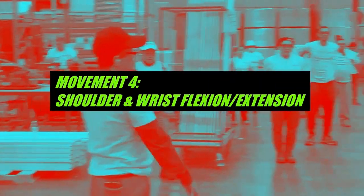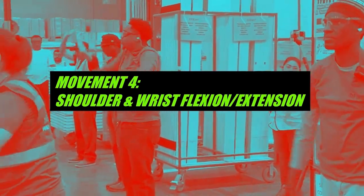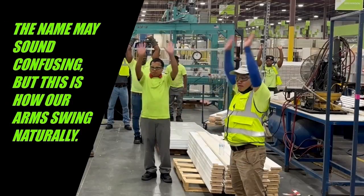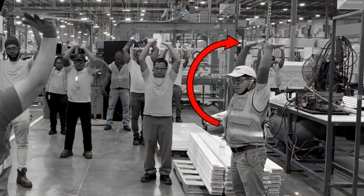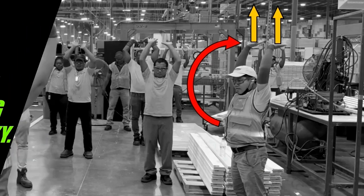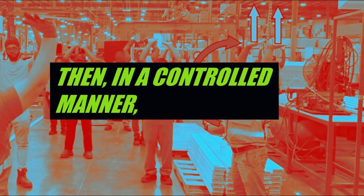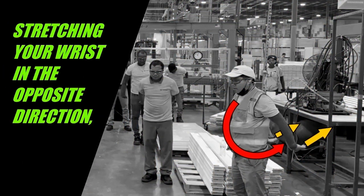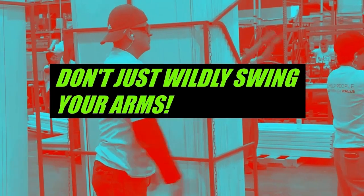Movement four: shoulder and wrist flexion and extension, 12 reps. The name may sound confusing, but this is how our arms swing naturally. Bring your arms up overhead with your palms facing the sky, then in a controlled manner bring your arms down behind you, stretching your wrists in the opposite direction from the overhead position. Don't just wildly swing your arms.